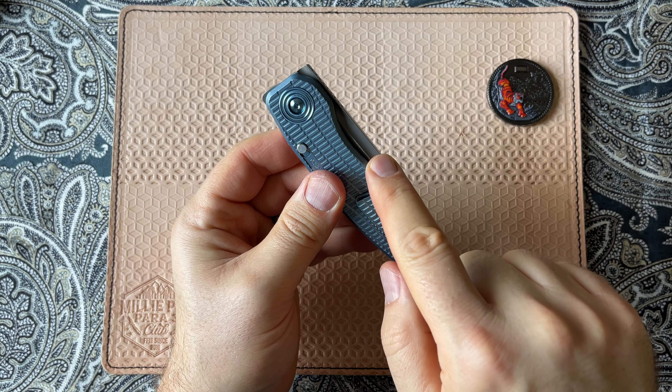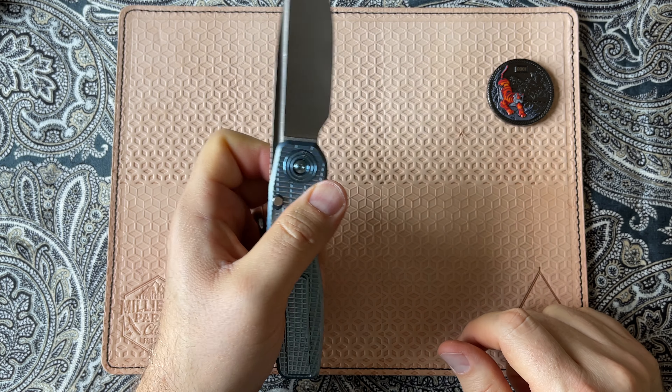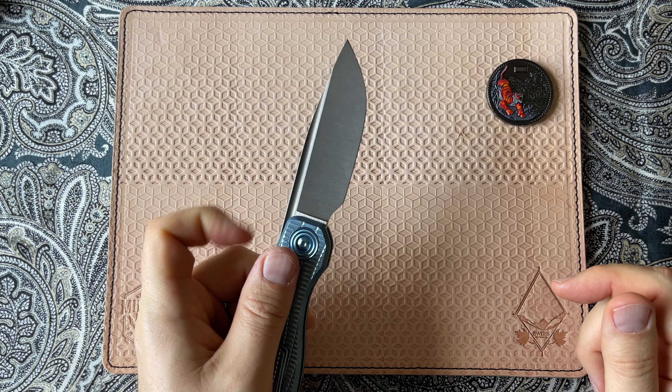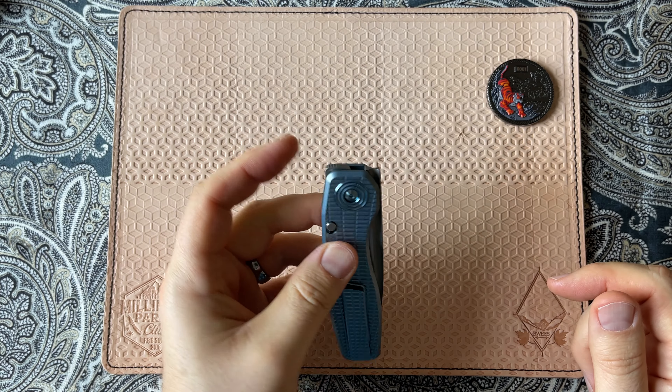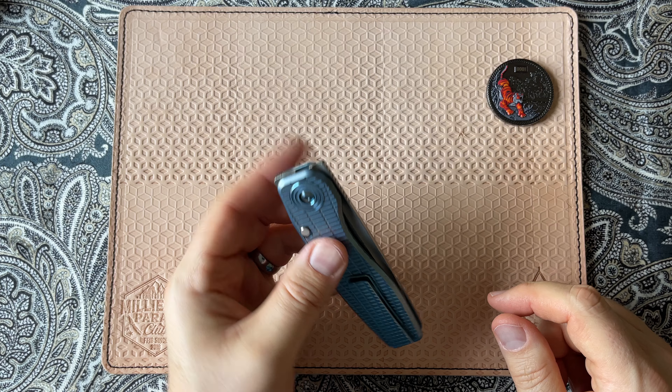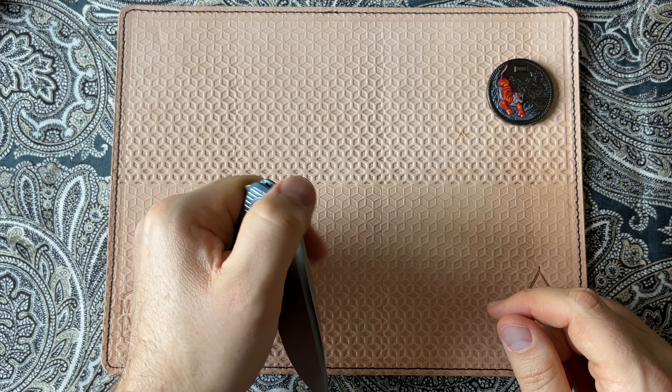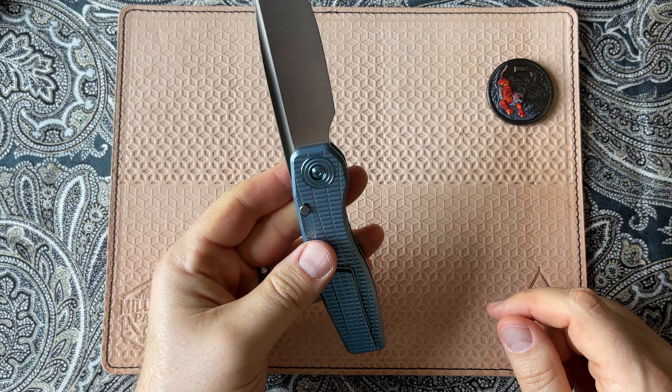Craig Brown has designed this knife to have a fuller in the blade that's actually usable, so the knife can be finger flicked. It also has a back flipper in the style of perhaps a Vero knife, and then we also have a front flipper. Front flipping is not my expertise, but the knife can be front flipped by those who are good at it.